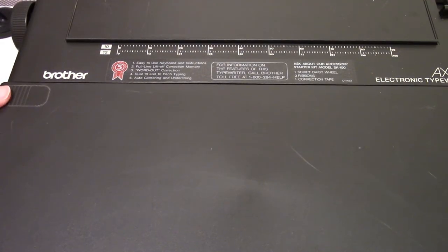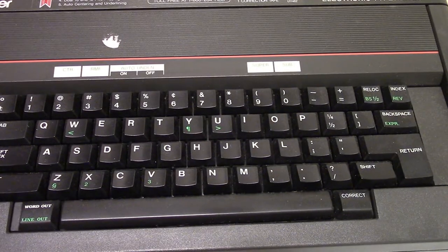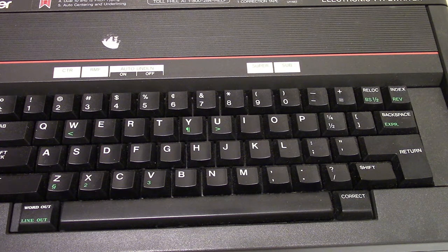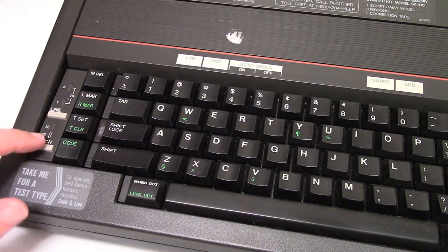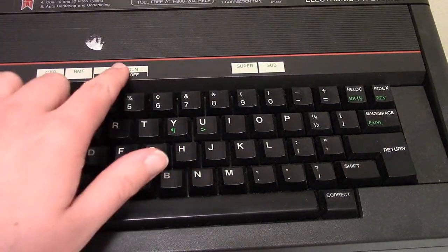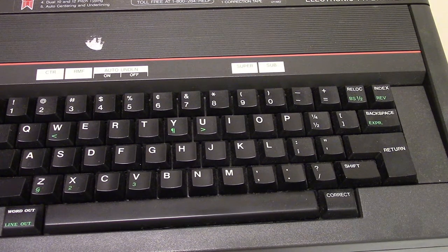So let's get it open. We're going to pull this up — the top has some tabs here which open up easily and then it slides off, and there is nothing on the inside. And then we have the keyboard, which is more or less a standard keyboard. We have shift, return, a backspace — well a correct button and a word out line out — and a code, kind of a function key. Here we can set the line spacing, set the pitch, shift lock. We can turn on auto-underline probably with a code, and super and subscript. So there are theoretically a lot of options on this.